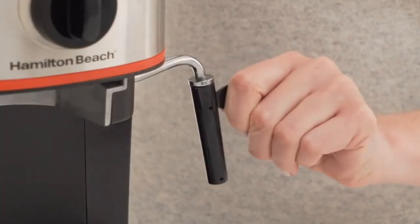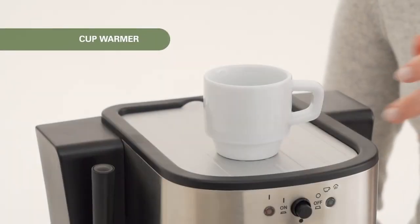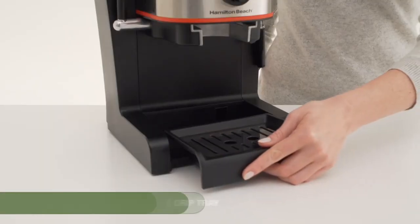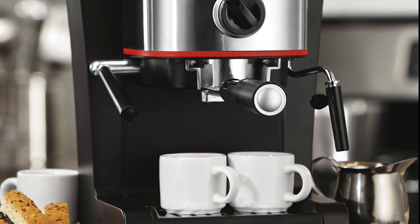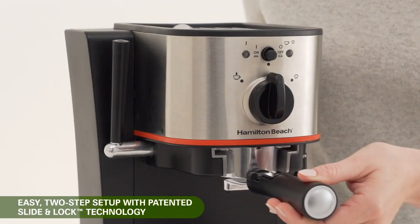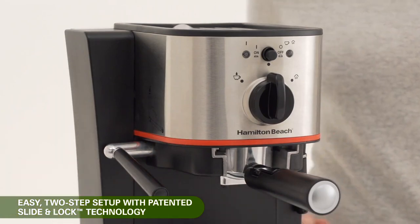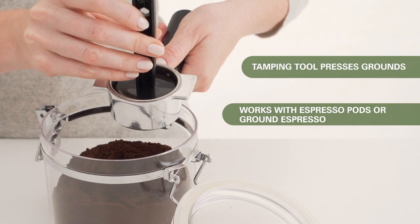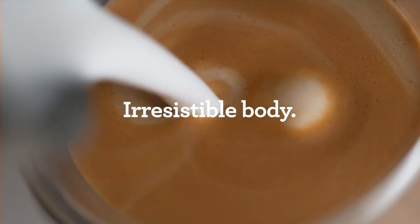A maneuverable steam wand allows you to froth your milk at the consistency you desire. This unit also comes with a warming base to keep cups warm and a detachable tray for easy cleanup. We must mention, if you've ever made the mistake of not locking in your filter, you know how messy and dangerous it can be. With Hamilton Beach's 40792 machine, you can lock down the filter with a handy lever which will help reduce the risk of accidents, and cleanup is a breeze with a detachable drip tray and water tank. To clean, simply wipe down the exterior with a damp cloth and wash all removable parts in warm soapy water.